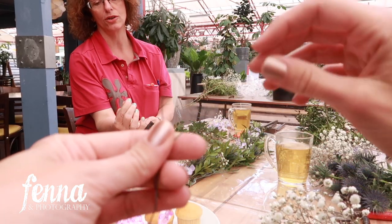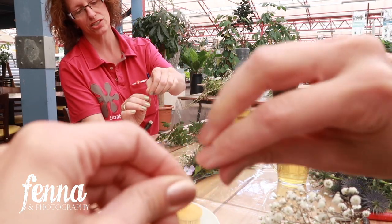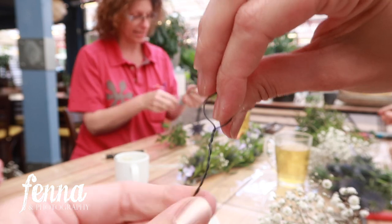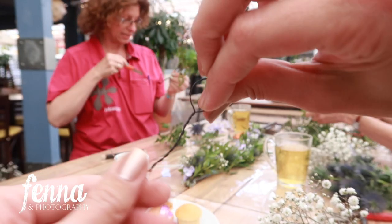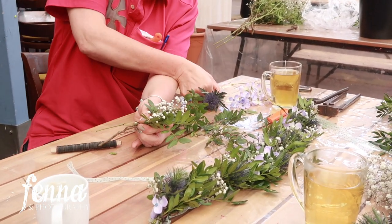Now we're cutting a piece of metal thread — well, not cutting it yet, but folding it double and twisting it around to create a little loop. Later we're going to tie the ribbon through the loop, and this is also the start of your floral crown. Make sure there are no sharp edges — really cut them off short or press them inwards so they don't cut anyone.